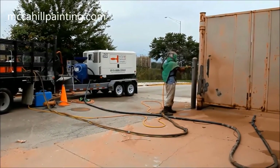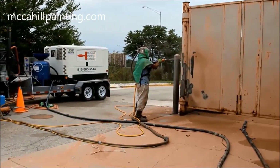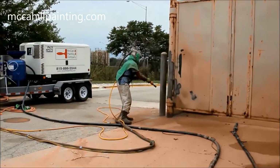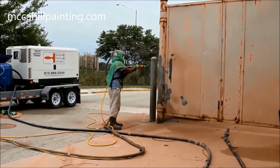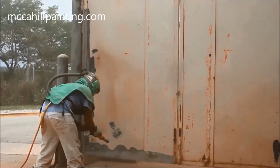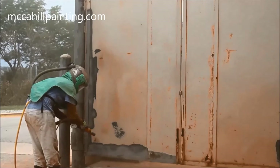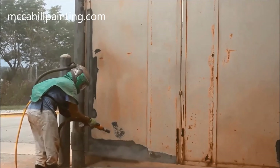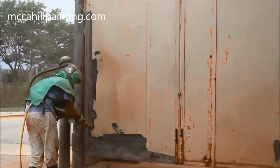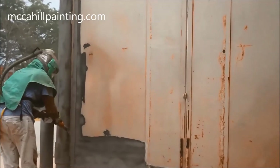Sandblasting metal — proper surface preparation is the most important part of every painting project, and getting down to the bare metal is what it's all about. Here we are using Greco Tier 4 vapor blasting equipment. Because of environmental concerns, you can only operate a Tier 4 compressor in California and New York.